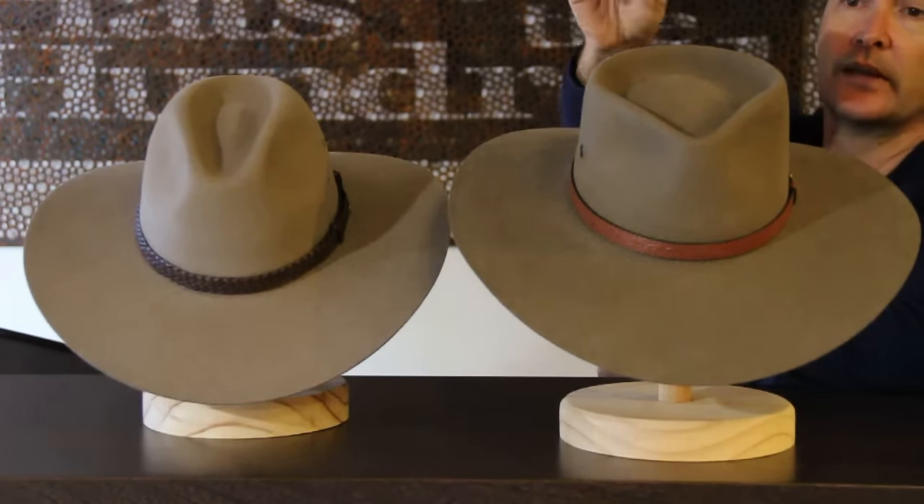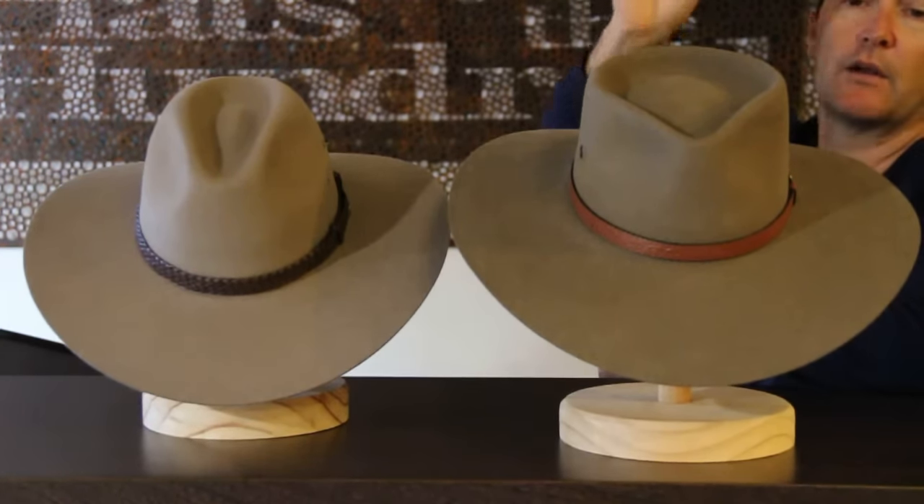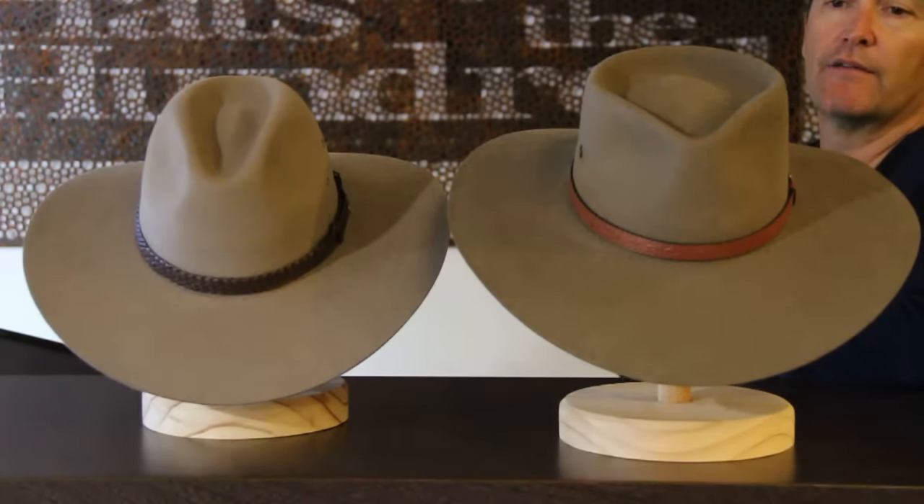Essentially the Riverina is the big brim version of the Cattleman. So if you love the Cattleman, you're going to love this hat, because it's the same shape but with a bigger brim.